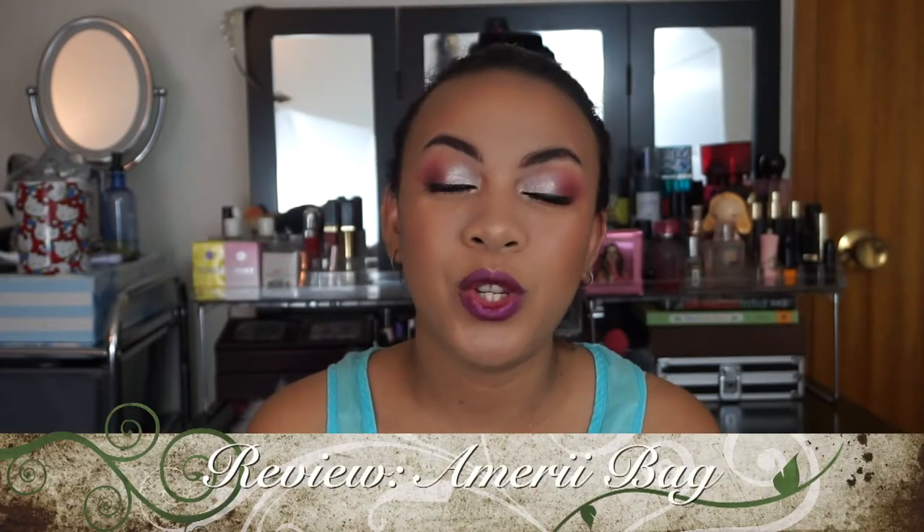Hey guys, welcome back to my channel. Micheaux here. It's been a little bit, so I'm so happy to be back with you all. Today I'm going to be sharing with you guys my Ameri bag.